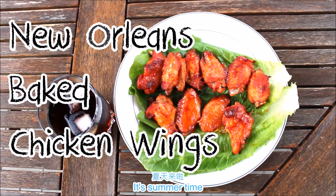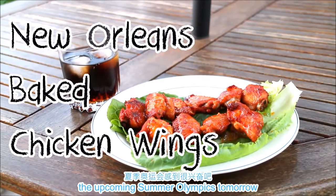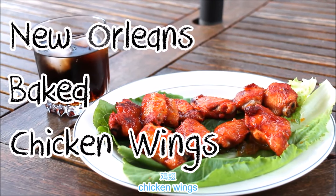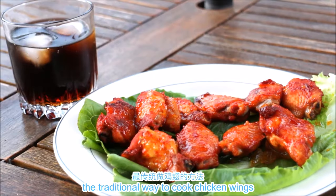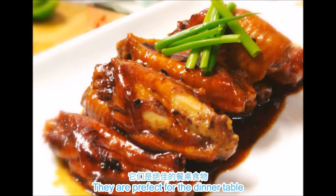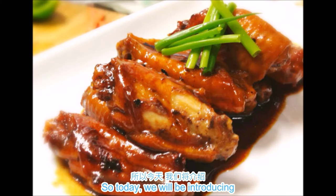Hi everyone, it's summertime so I guess everyone is excited about the upcoming Summer Olympics. Today's recipe is about one of the most popular game day and party foods: chicken wings. In Chinese cuisine, the traditional way to cook chicken wings is usually to braise them — such as soy sauce, oyster sauce, or even coke braised chicken wings. They're perfect for the dinner table but not so much for eating with your bare fingers.